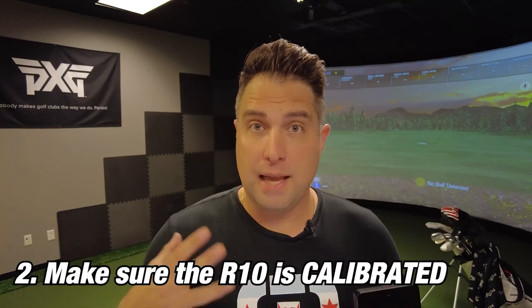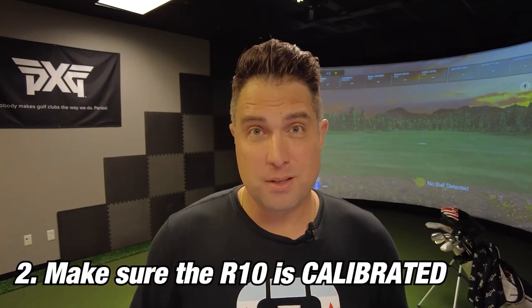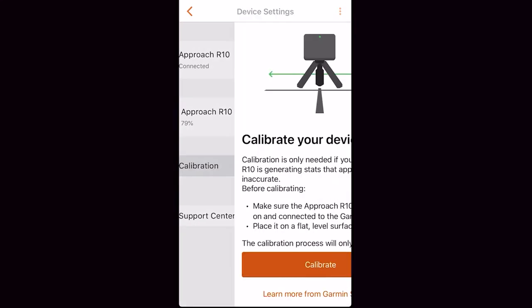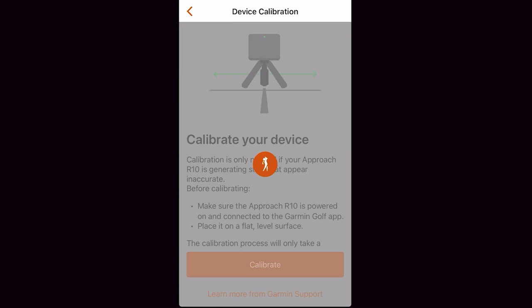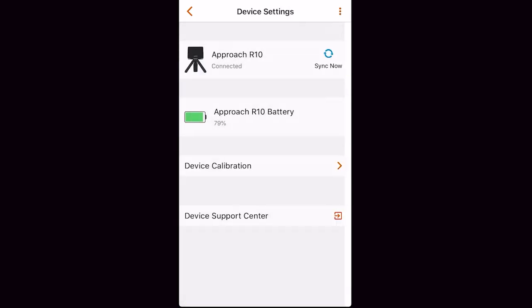Once the Garmin R10 has been updated, the next thing you want to do is make sure that the unit is calibrated. A lot of people don't calibrate the unit before each use, and it's really easy to do. Just go into the Garmin Golf app, go to device calibration, and calibrate the R10. This usually takes between 30 seconds to a minute, and once calibrated, the Garmin R10 is essentially ready to go.